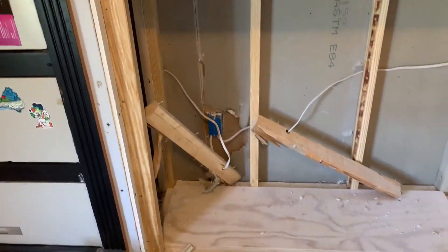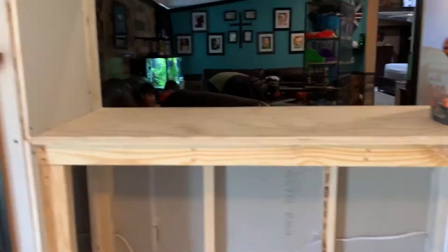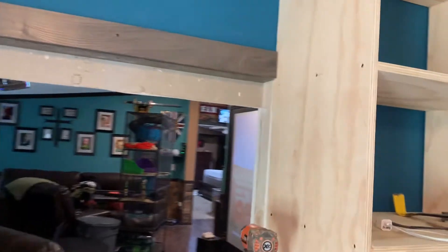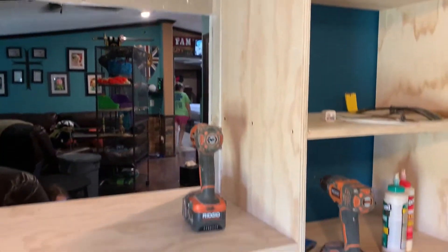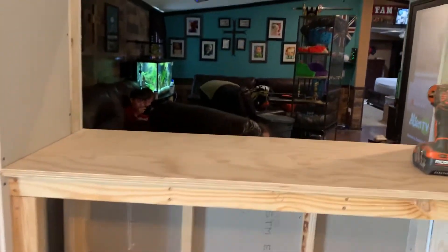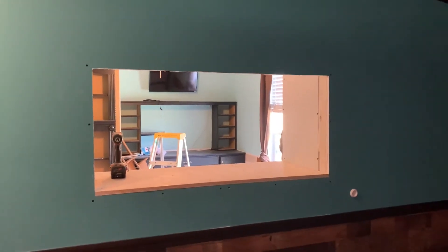I built that cabinet — I still gotta put a facing on it. I need to put a facing on my stand, and a door, and a shelf. I've gotta put trim around it right there where you see the two-by-fours. I'll put some trim, get all this painted. That's how far I've gotten on it, and I'll put trim around it once I get my tank in place.